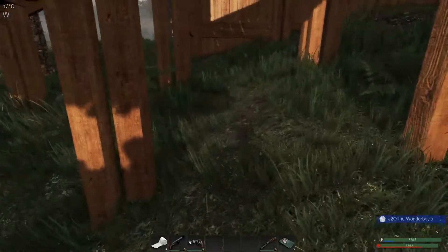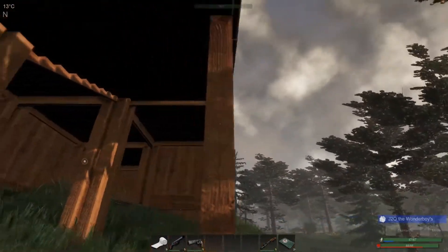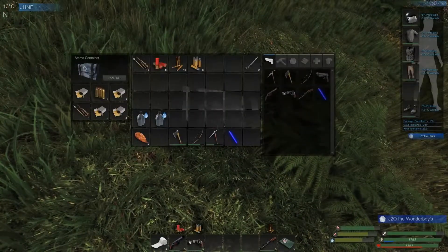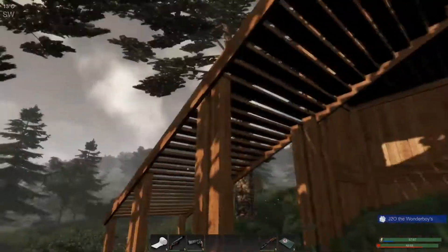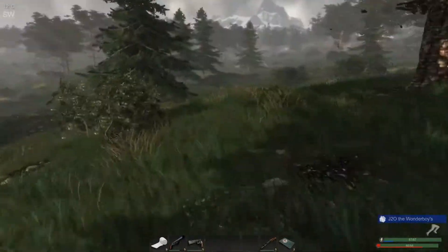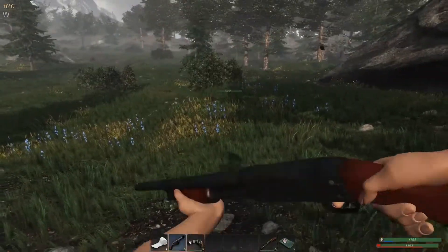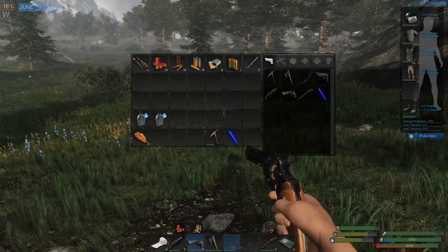I think what we have to do is put a foundation down right here in order to do a wall along the stairs there. I'm not sure how we're going to do that — I might have to just build out a little bit. We'll worry about that later, because first thing first, I want to get out and do my hunting early on and also grab a little bit of loot while we're out.